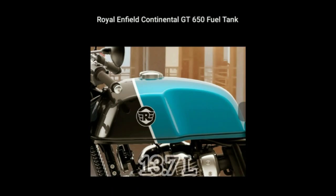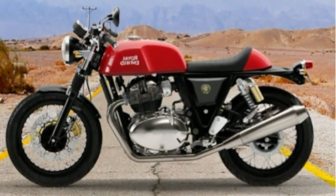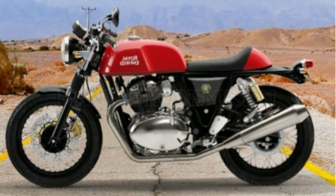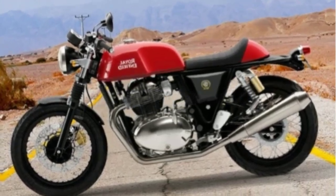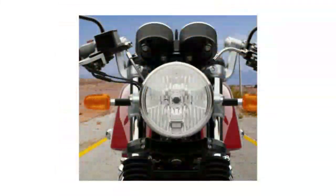This cafe racer has a fuel tank capacity of about 13.7 liters. Coming next to the transmission, it has a manual transmission six-speed gearbox and a slipper clutch.